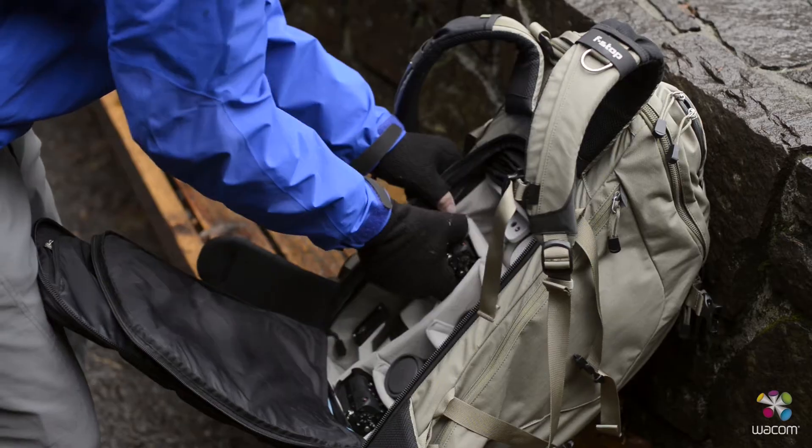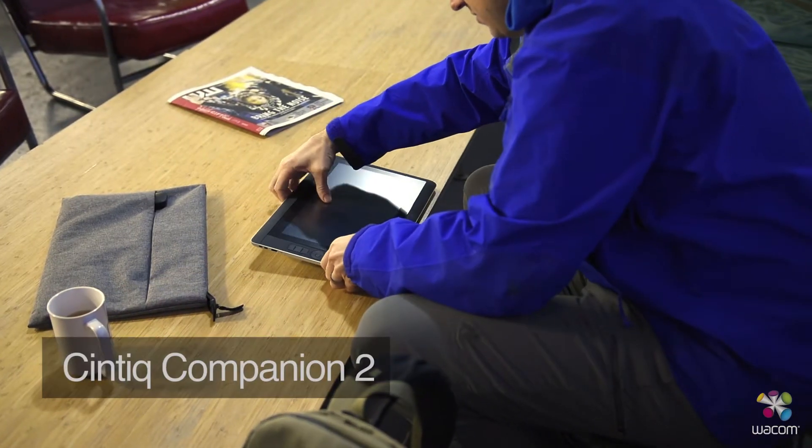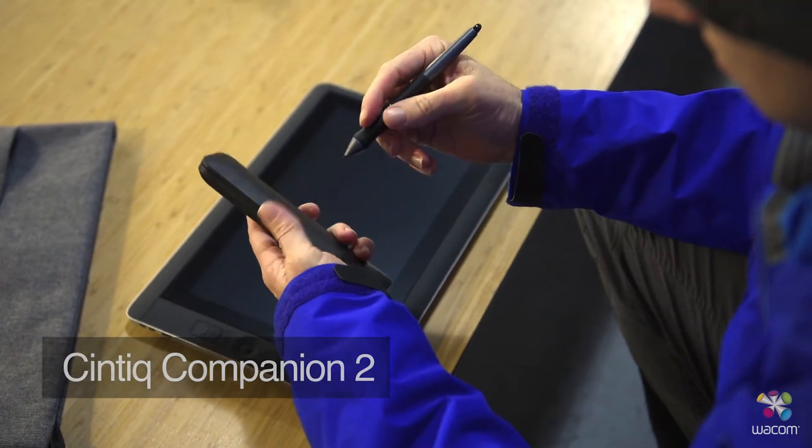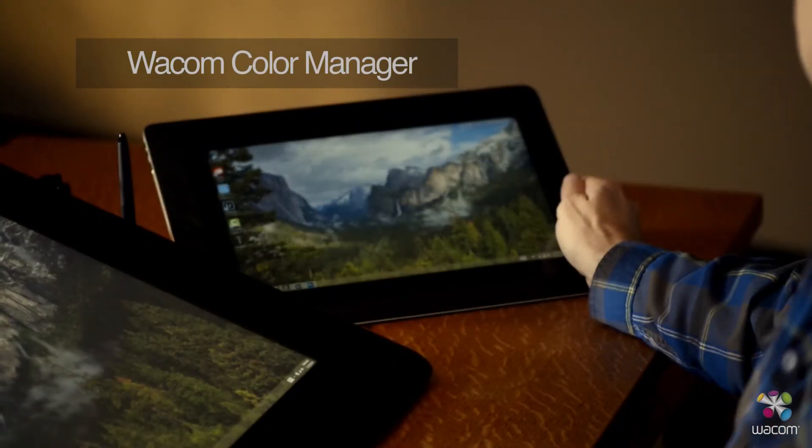As a travel photographer, I spend a lot of time on the road. This means I need to maintain color accuracy — a color management workflow that works not only here in my office, but also when I'm traveling, which includes the Wacom Cintiq Companion II. I'll use my Wacom Calibrator to make sure that both devices are color accurate.